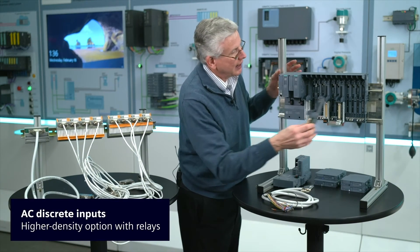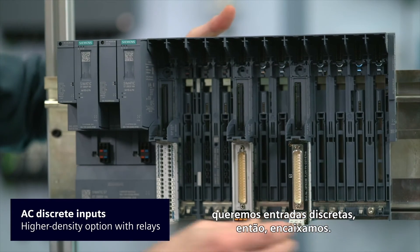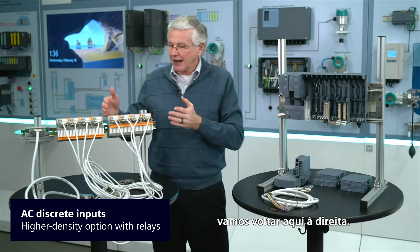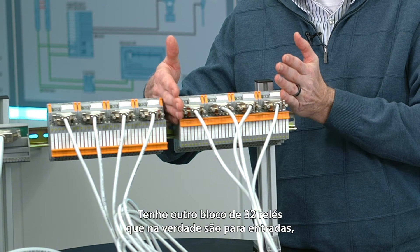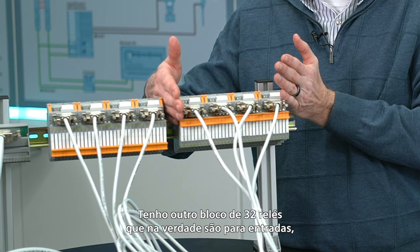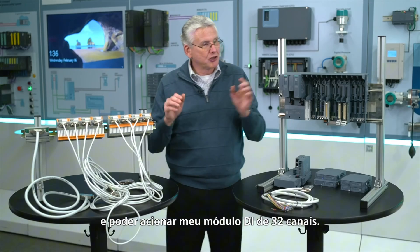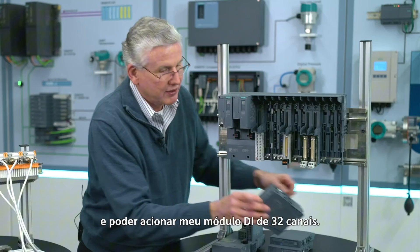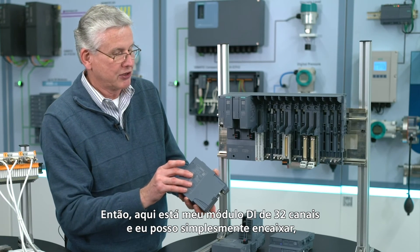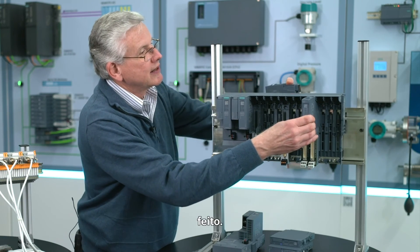Another one — we want discrete inputs, so plug that in and come back over here on the right. I've got another block of 32 relays that are actually for inputs. This will take 120 volt AC on the input and be able to drive my 32-channel DI module. So here's my 32-channel DI module, and I can just plug that in — done.